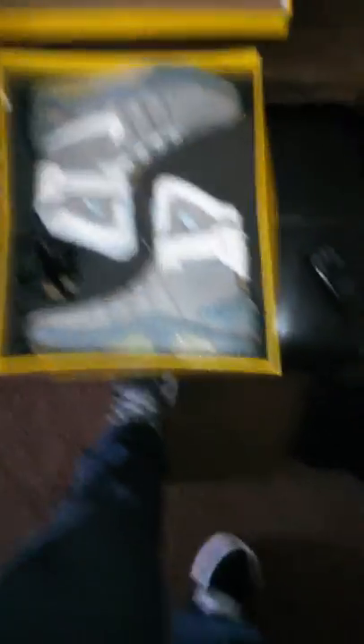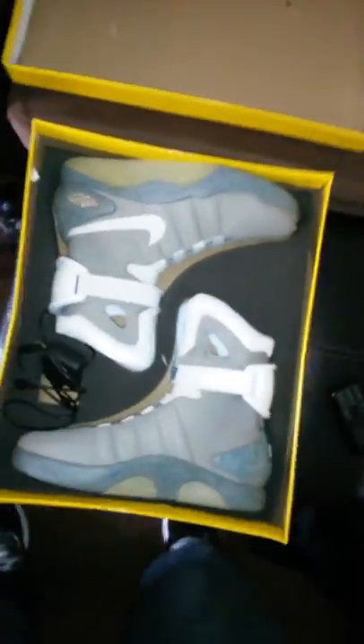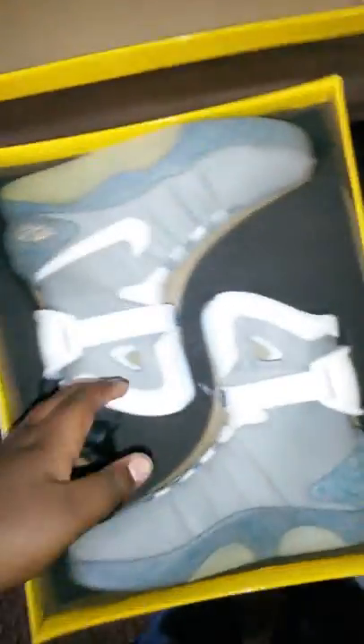Sorry guys, I didn't go ahead and do it from the original box — I was kind of anxious. My mom also wanted to see it. So this is the shoe. It's a little different than the others because you have to press the button to turn it on.